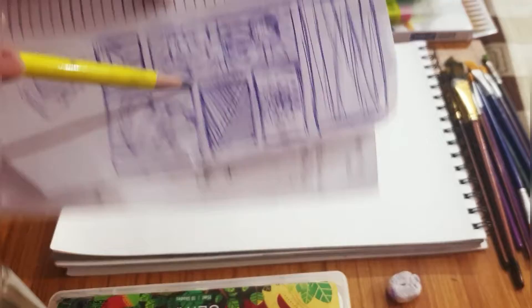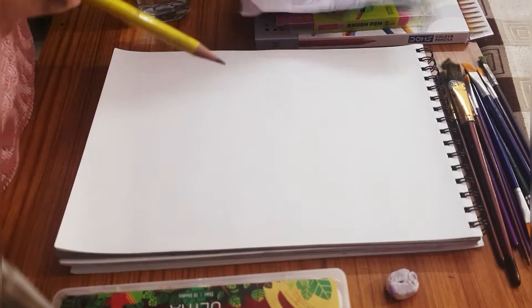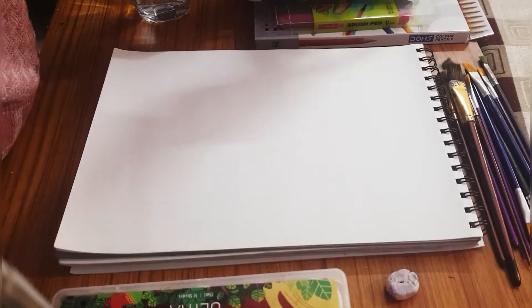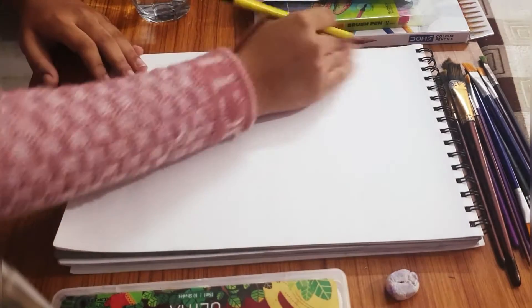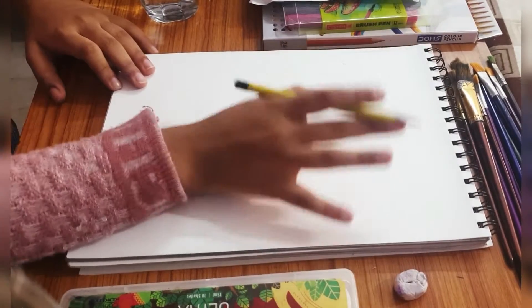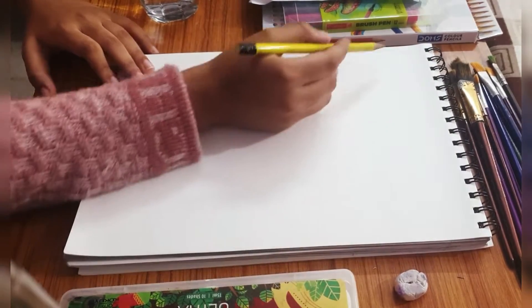I asked a few people to give me a color theme. One of them said purple and another said black, and I think that's actually a very cool combination. So let's get on with it. One thing we need to remember always while sketching is that we need to make it super light.